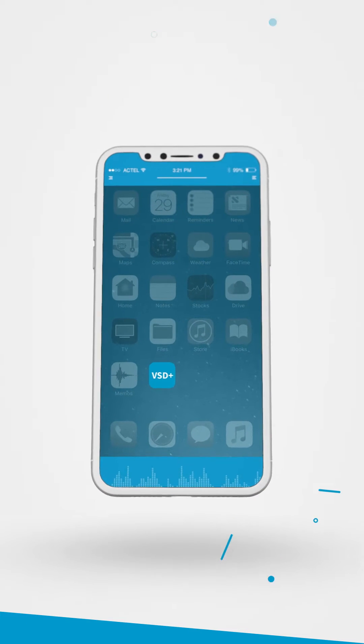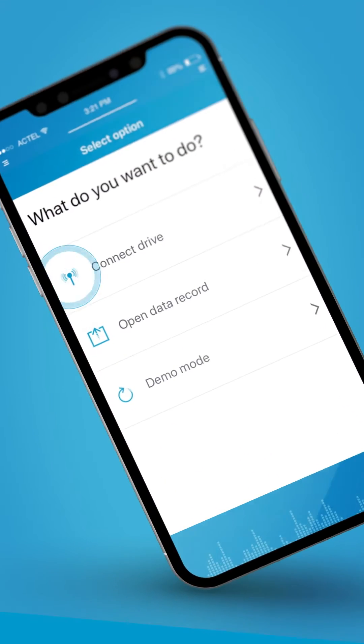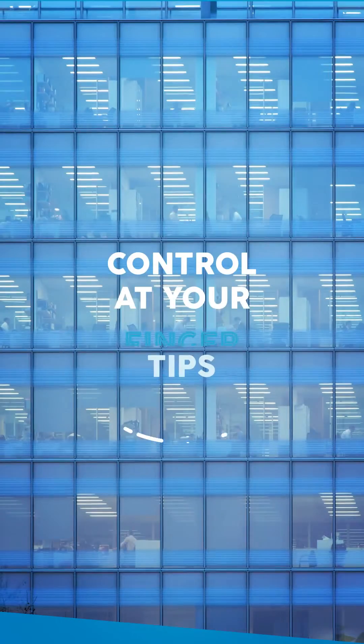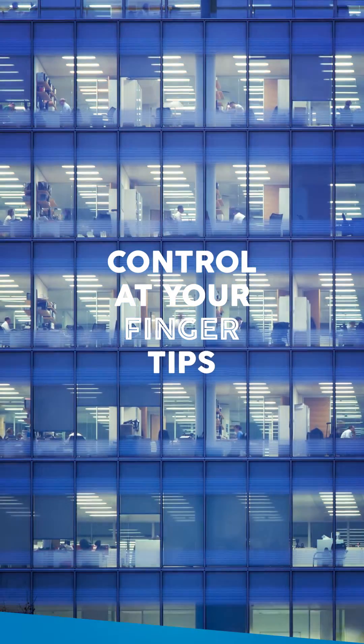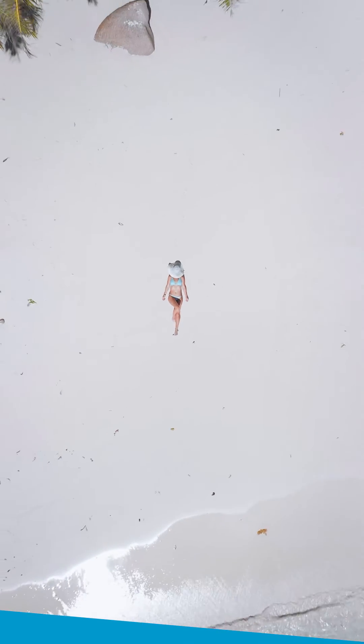But the VSD Plus app is so much more. It delivers unmatched ease of use. Simply connect the VSD Plus app via Bluetooth and you're good to go — no need to stay glued to your desk anymore. This app puts your pump's controls in your back pocket. Or in your beach bag.